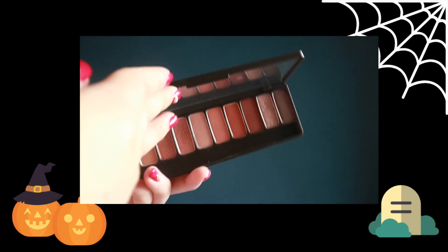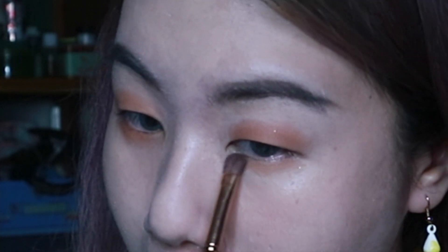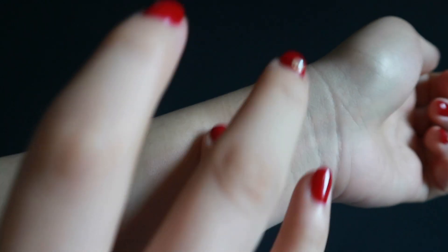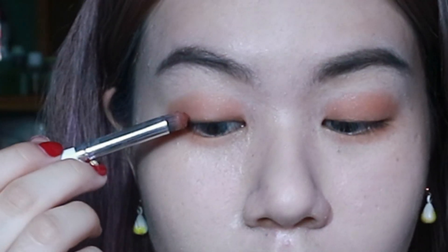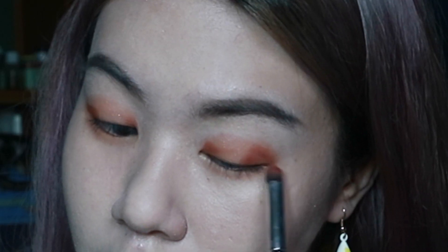First up, we're going to use the Caffeineholic palette and use the second shade all over the eyes — the lid and the lower lid. Make sure it's well blended and there are no harsh lines. Then we're using a darker matte shade on the inner and outer corners of the eyes as well as the lower outer corner. I'm using a pencil brush for precision and blending out any harsh lines with my fingers and the brush.